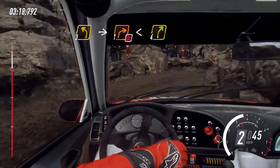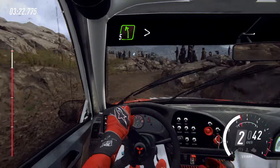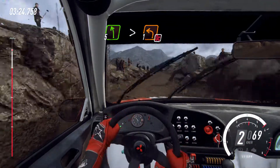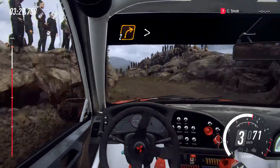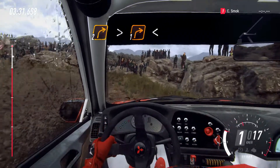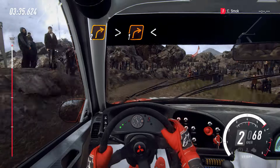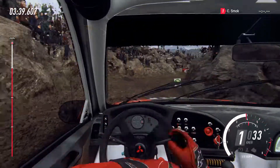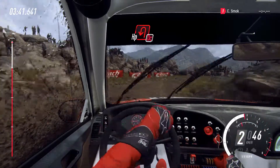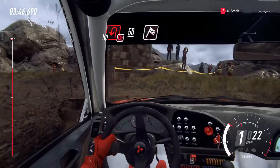Four right long, into five left long, tightens, don't cut. Into two right long, tightens. One, two left, open, three left. Fifty of a finish.